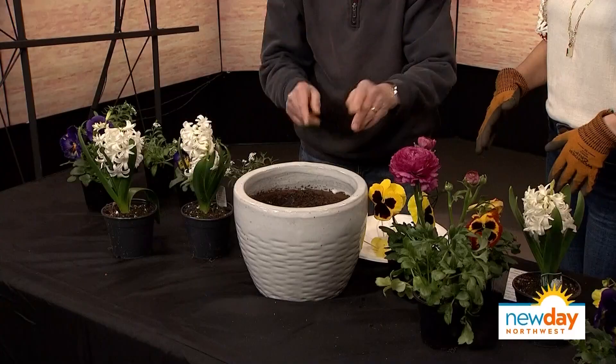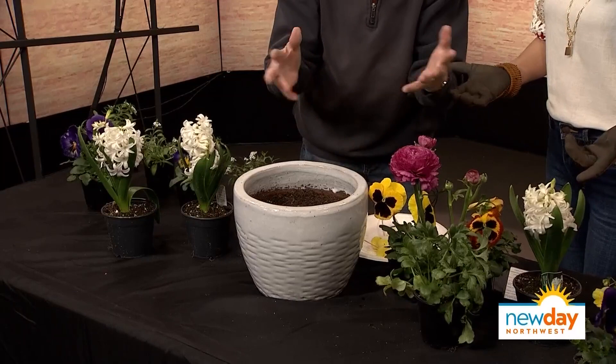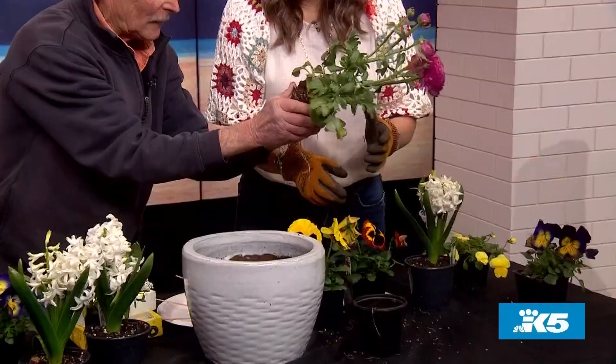So maybe we should put this guy in the back. Do you trust me? I trust you 100% — it's been three years of your tutelage. Good job how you're breaking that up. You know what I do? I take them and squeeze — that breaks those roots up so they'll come out. And then you just dig a little hole right here.